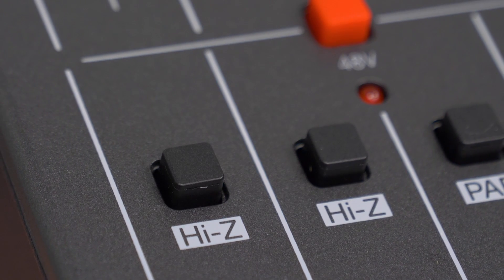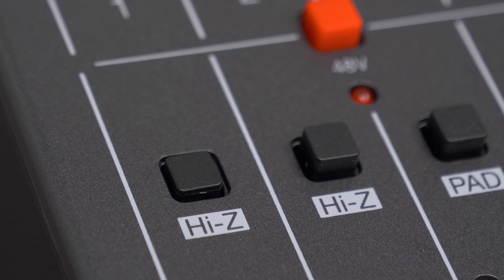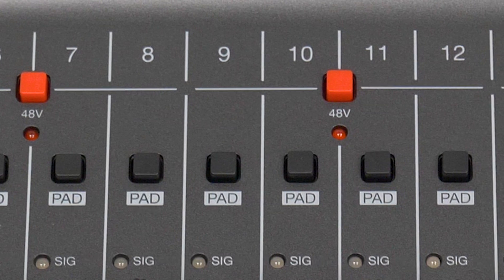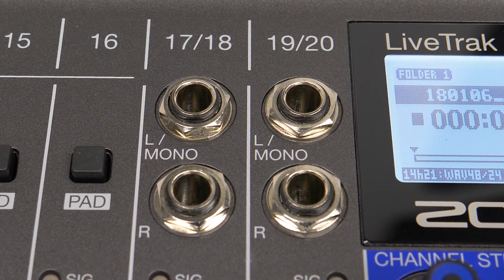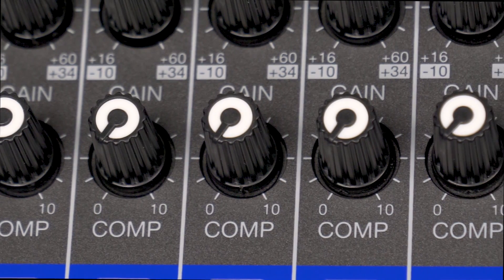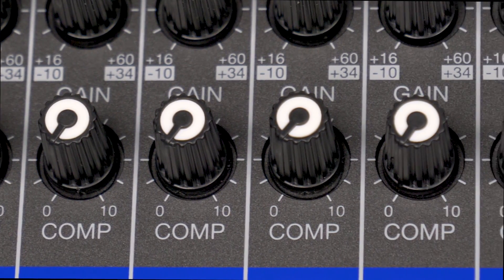Channels 1 and 2 support Hi-Z input, eliminating the need for a direct box when connecting an electric guitar or bass. Channels 3 through 16 offer a 26dB pad for high-level inputs. Channels 17 through 20 offer TS-Line connectivity for keyboards or other audio devices, as well as an RCA input.